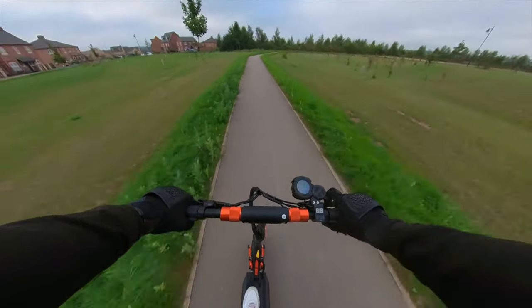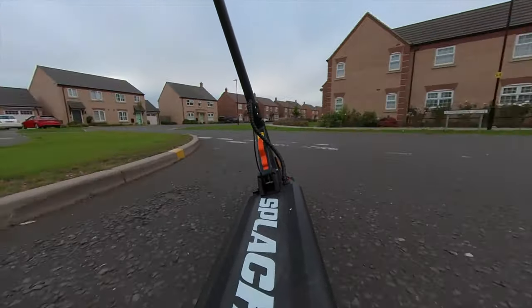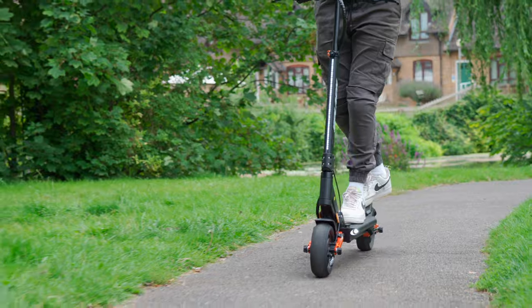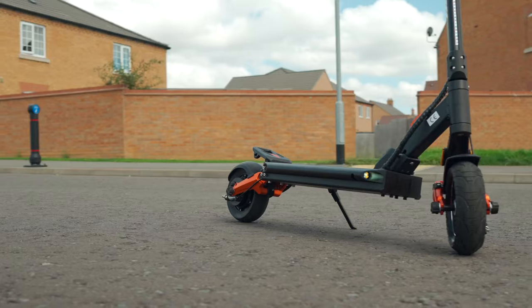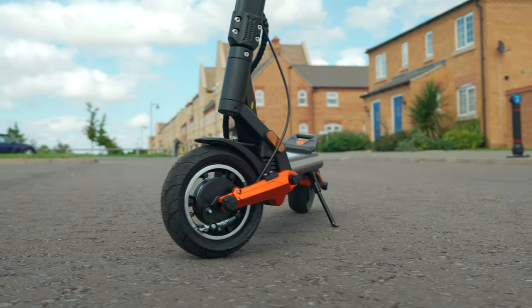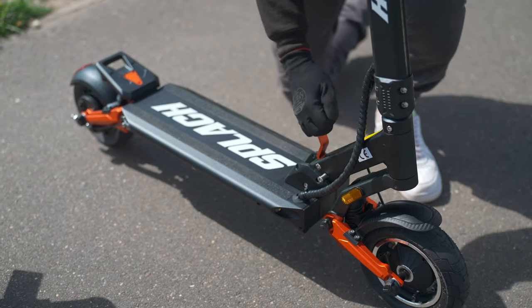While the scooter claims a 265-pound load-bearing capacity, it's important to ask whether this is realistic. Based on my tests — conducted at 190 pounds — I found it sloth-like. For optimal performance, I wouldn't exceed 165 pounds. On the topic of weight, it hits the scales at a relatively hefty 45 pounds. You can hoist it on and off public transport without too much aggravation, but good luck carrying it up flights of stairs.